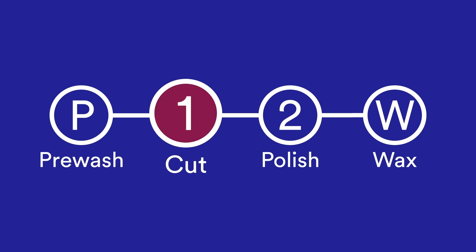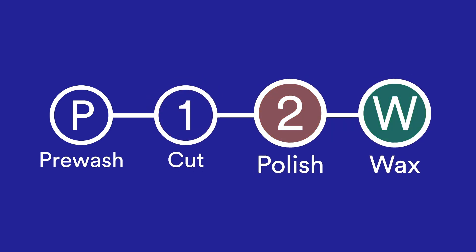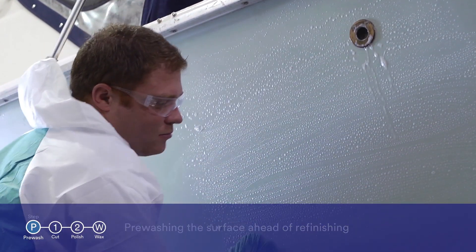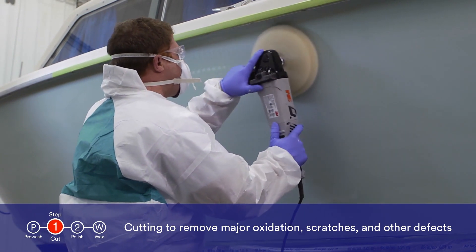In any typical gel coat buffing job, you will likely be performing some combination of the following four tasks: pre-washing the surface ahead of refinishing, and cutting to remove major oxidation, scratches, and other defects.